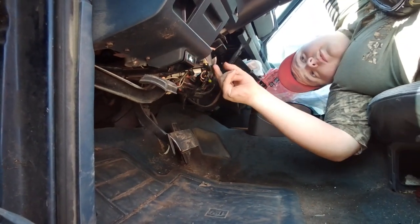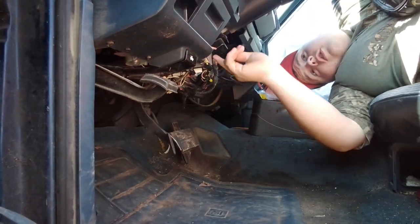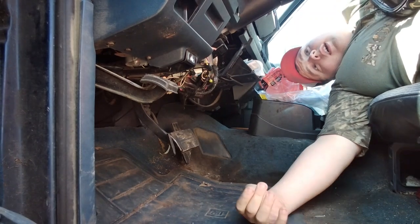Who the hell installed this extra crap? What the hell? Security? Trailer brake? Crap.